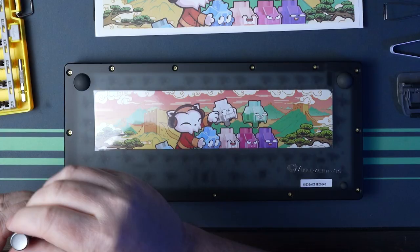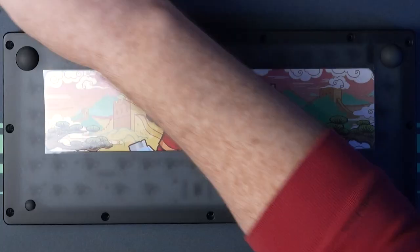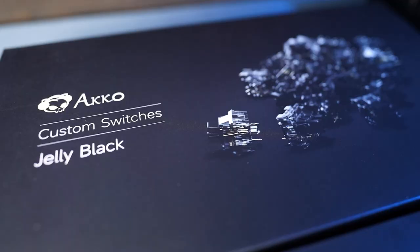First, we're going to do an out-of-the-box build — I'm just going to install switches and keycaps and see how it works as it basically comes to you pre-assembled. Before I did this, I just wanted to check the gasket setup. I unscrewed the 13 case screws and lifted off the top frame to see the gasket system. From here I could see that a full set of full-length gaskets were already installed, which is fine — that's where I would have started anyway.